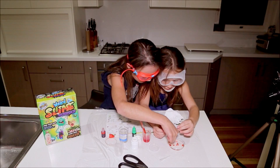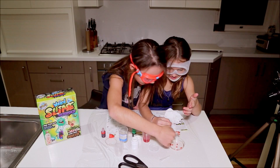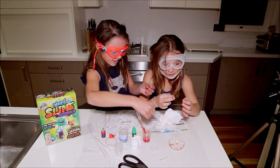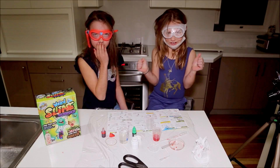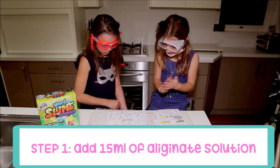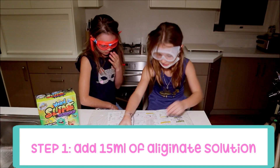We're left with a slimy jelly. We've done the fish eggs — let's make some slimy ones. So the first step is to use a new small beaker and add 15 mils of alginate.